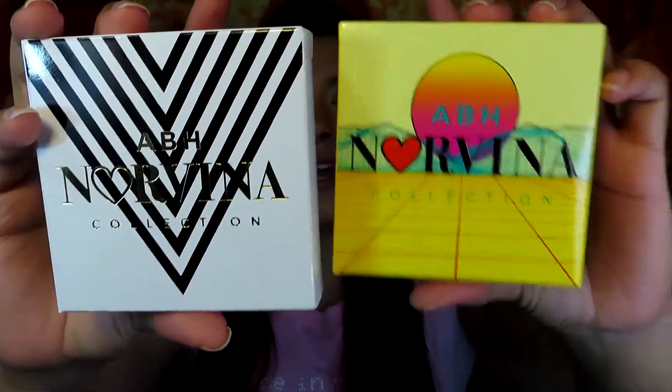This time I'm going to be using two eyeshadow palettes — the Norvina Mini Pro Pigment Palettes Volume 1 and Volume 2. I'm super excited to see what looks we'll be creating today. I'm going to be getting three shadows from each palette.